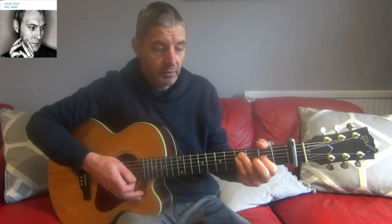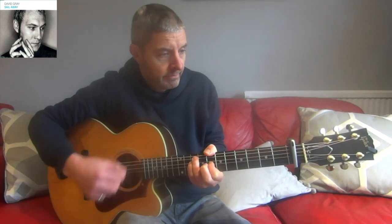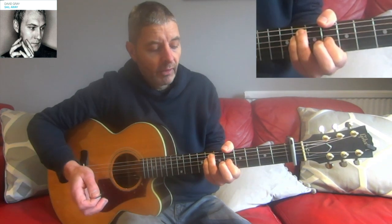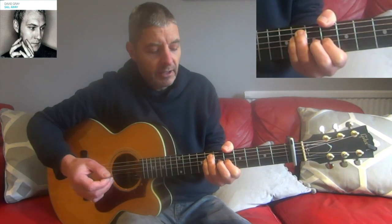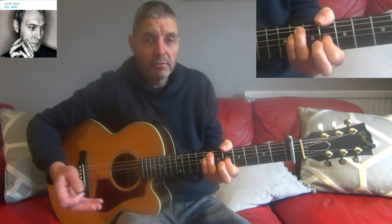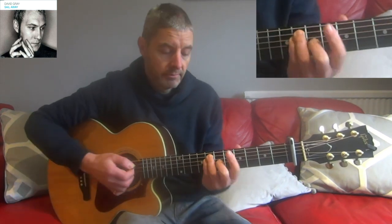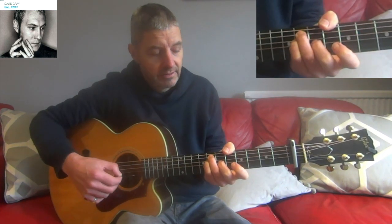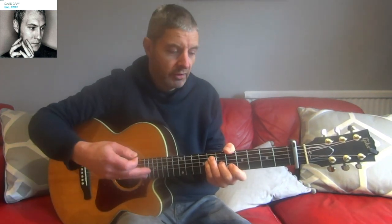Then we go up to the first chord - that same shape at eighth and tenth fret - then move back two frets to sixth and eighth. Take the first finger away and put the second finger on instead. The first chord shape was from a minor bar chord; this one is from a major bar chord. So we've got: six, eight, eight, seven, open, open.